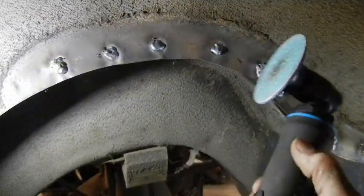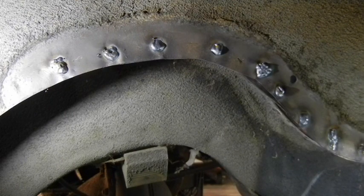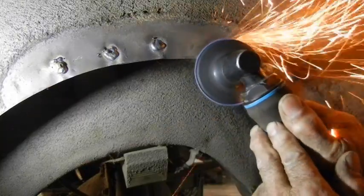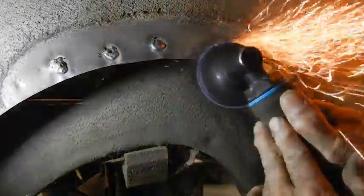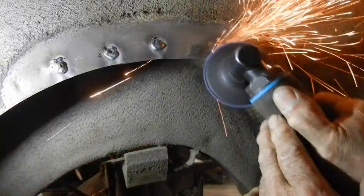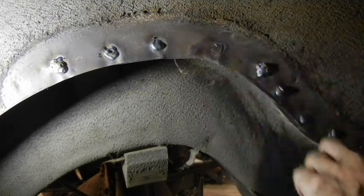Nine out of ten times, for flat areas in here, these three-inch discs — it might be a 3M, but the grinder is a Harbor Freight. These are hard welds — these MIG welds are pretty hard, but that makes quick work out of them, no problem at all. I'll do all of them like that.